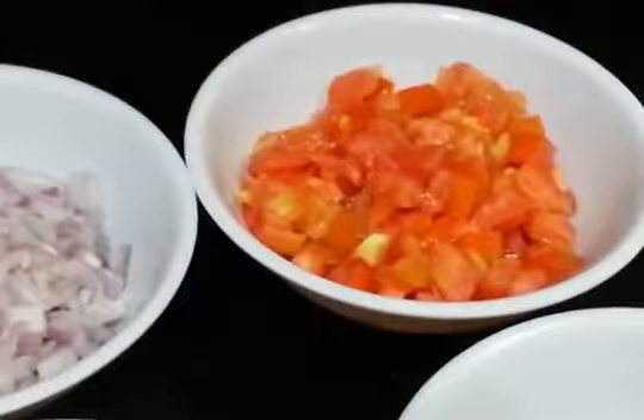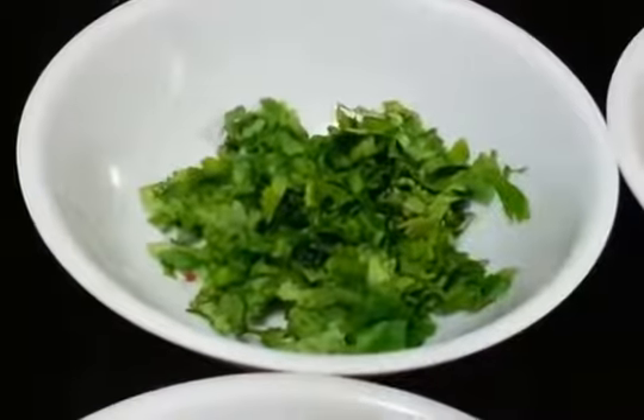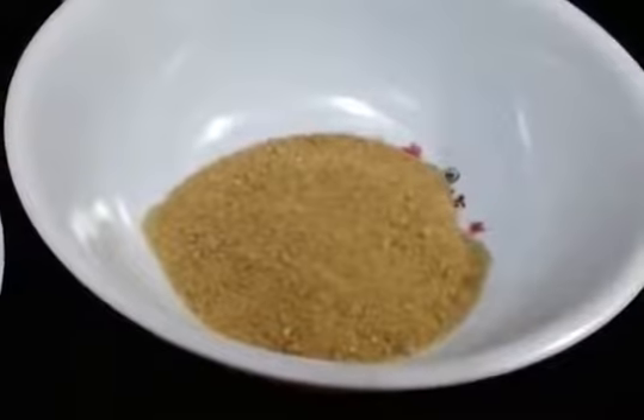Tomatoes, finely chopped, finely chopped onion, finely chopped coriander leaves, finely chopped green chili, half lemon, some chaat masala, red chili powder, salt to taste, and of course papar.